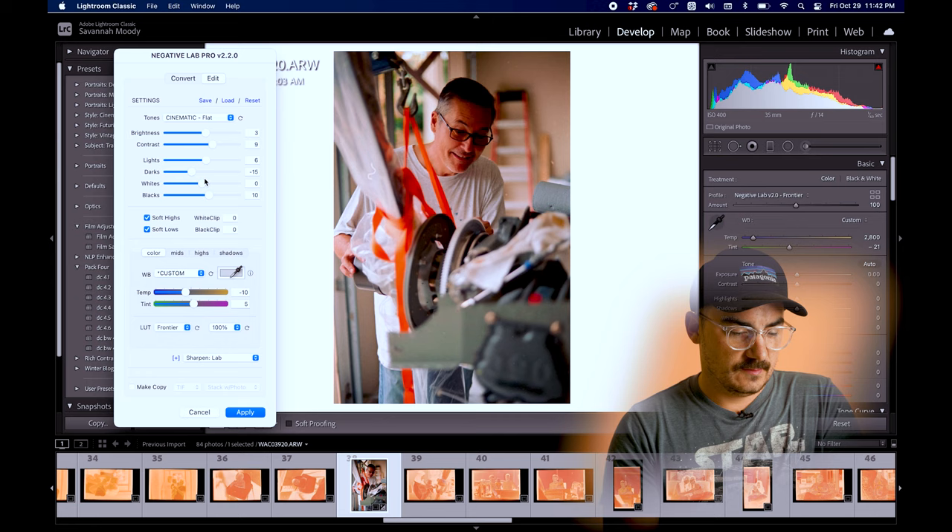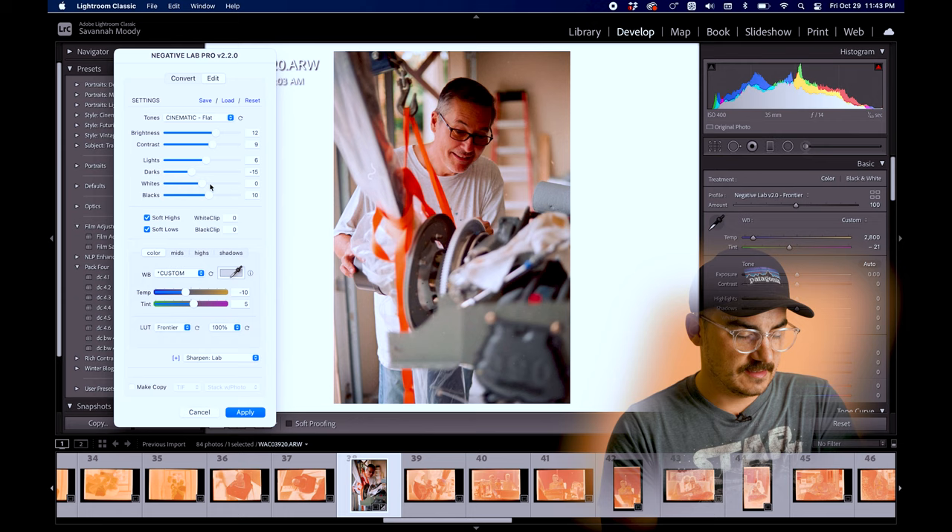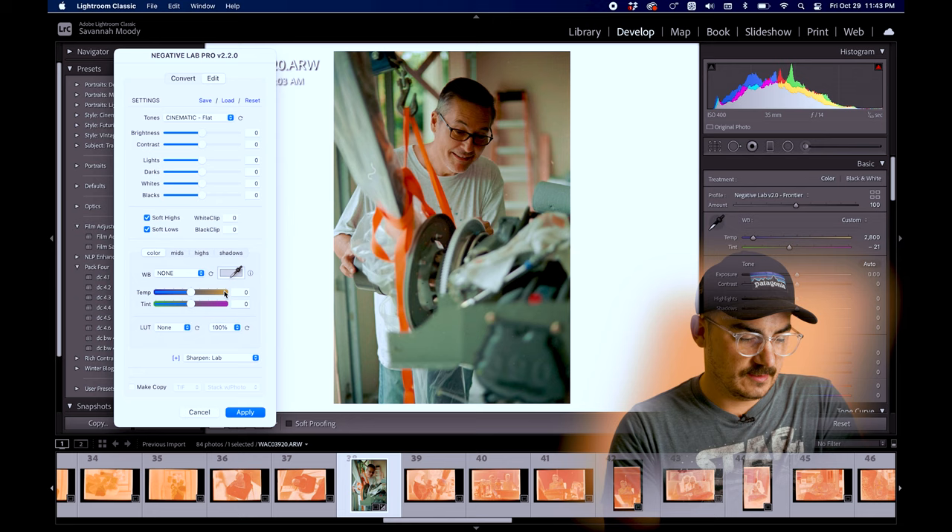I'm going to hit Control N to bring up Negative Lab Pro. I'll set it to Noritsu with pre-saturation on High — I've been liking that a lot. Hit Convert Negative and it should be a fairly good result right out of the gate. There we go — yeah, that looks really good. I had a hair on there I should have blown off, but anyways that looks really solid. I really like the colors. Let me just reset some leftover settings — it's a little green, so I'll dial in the white balance. This is some Kodak Vision film.